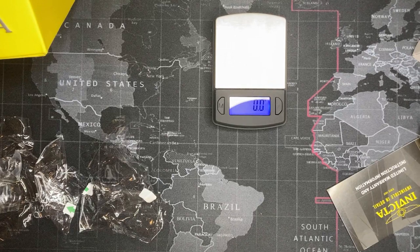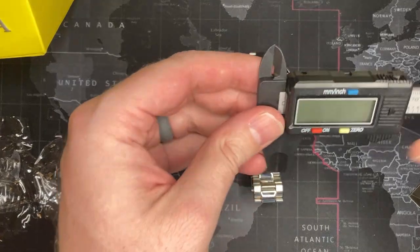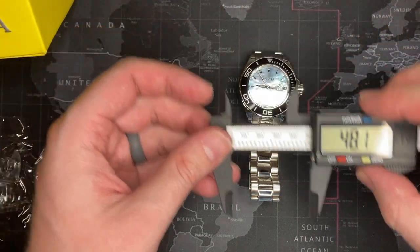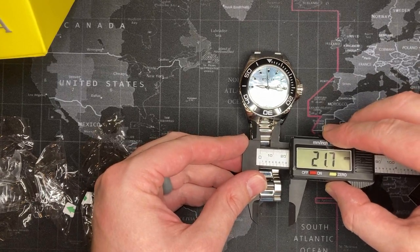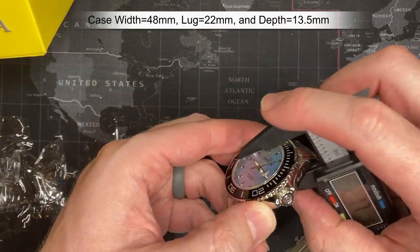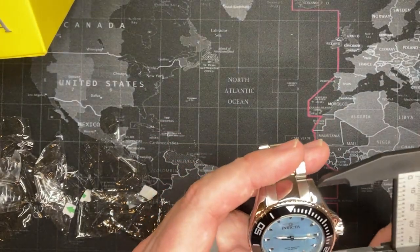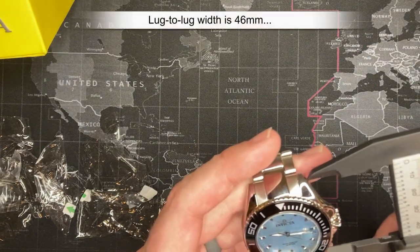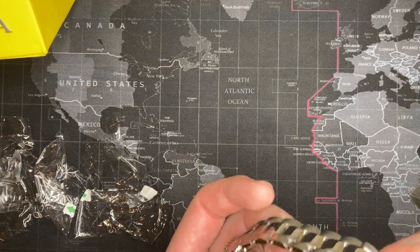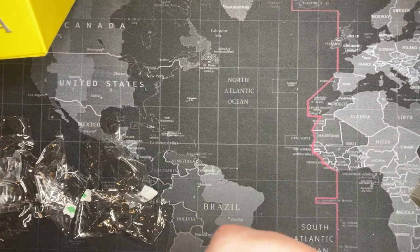Let's do measurements like I promised. The case size is 48 millimeters. The lug width I'm going to say is about 22 millimeters. The case depth is 13.5 millimeters. The lug-to-lug I'm going to say is about 46 millimeters. I have seven and a half inch wrists, but this has got plenty of room for larger wrists than mine.